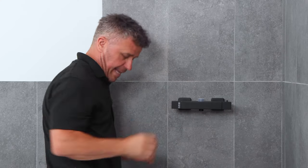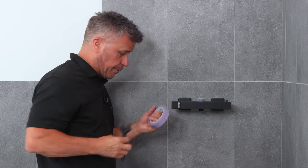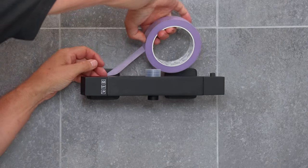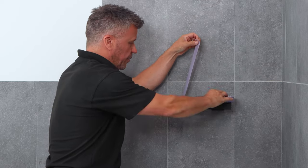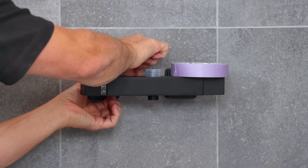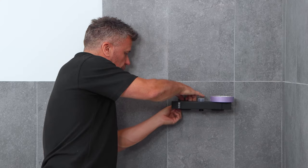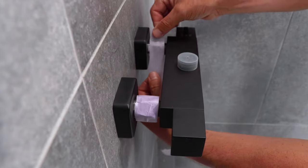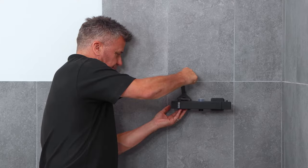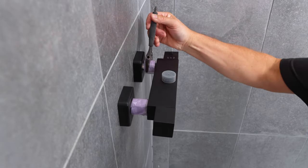Now I've tightened them as far as I can by hand. The next stage is to use an adjustable spanner, but before I do I'm going to put a little bit of masking tape around the nut itself. With it being a matte black finish — or whether it was chrome or a satin finish — there is a risk you could scratch that surface with your spanner. A little bit of gaffer tape or even a cloth around that nut will work. Just over a quarter to a half a turn should be fine.